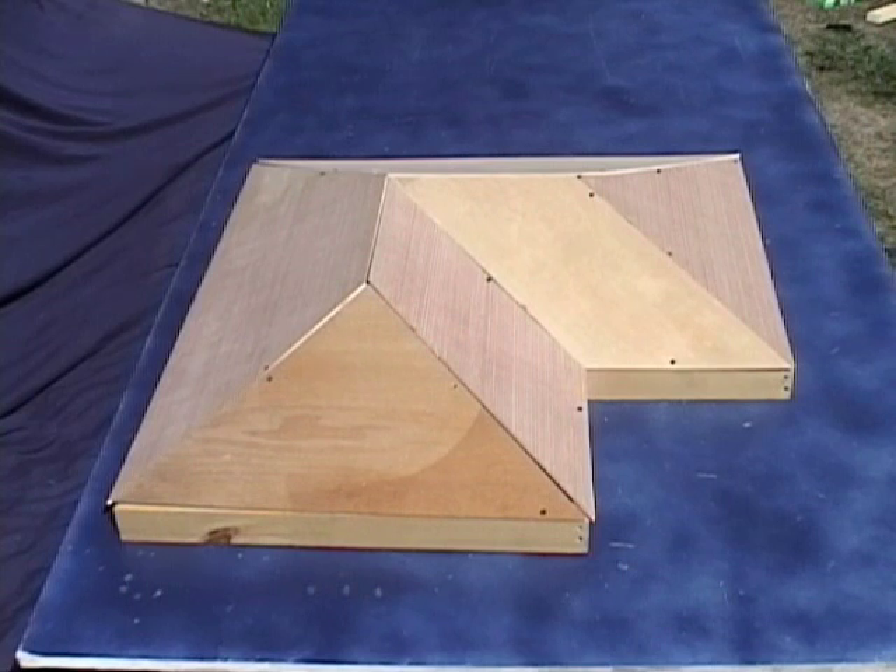So here we get to see the first L-shaped building done with the folding roof. Thank you for your interest.